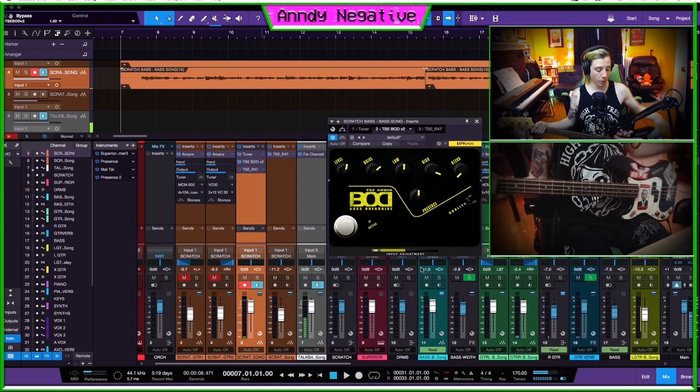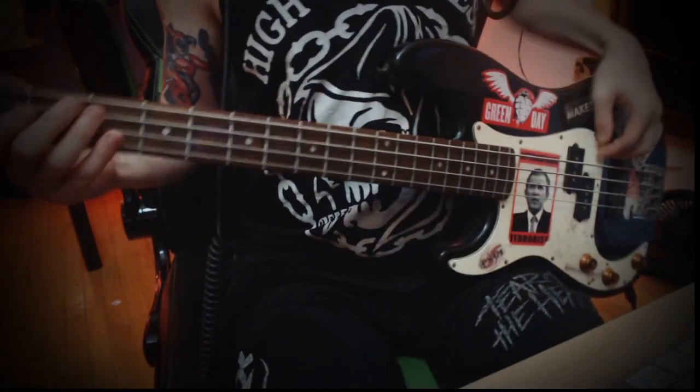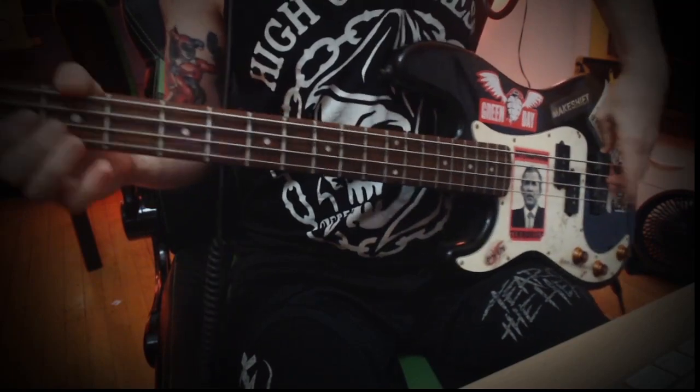There are a couple things to keep in mind when it comes to punk bass. The first is play style — the way you're actually playing the bass. You've got a few options: finger style, soft pick, and hard pick. If you're playing finger style you're just playing with your fingers. It's a little trickier for punk rock — there's definitely bass players that do it, but it can be a duller sound and harder to nail 16th-note runs. Matt Freeman from Rancid plays finger style and is a fantastic bass player, so it's all personal preference. You could also use a soft pick.